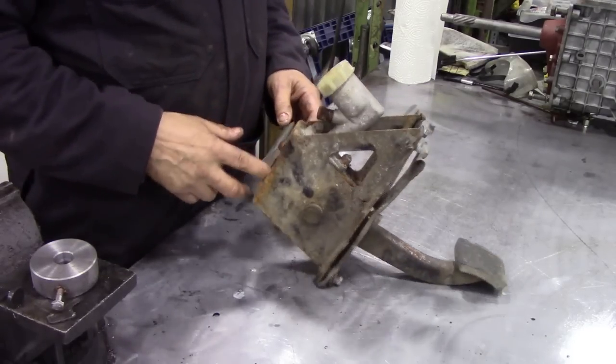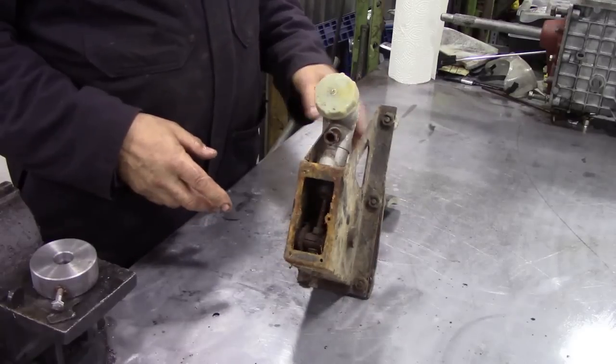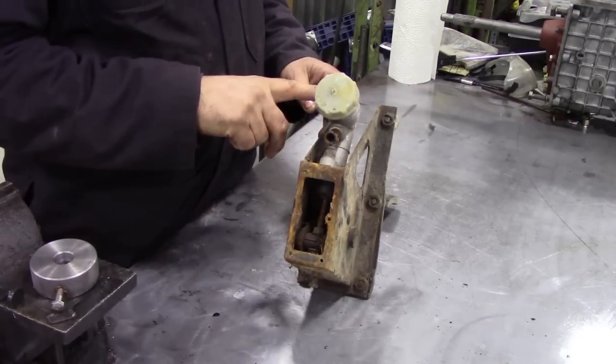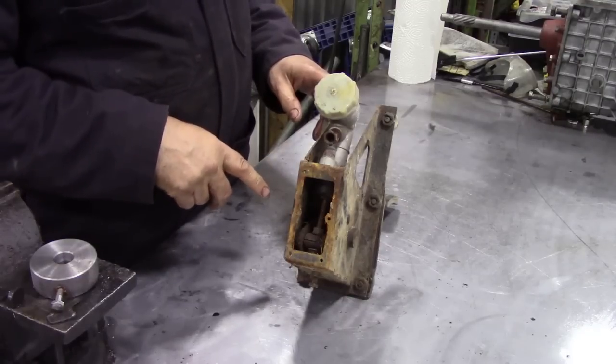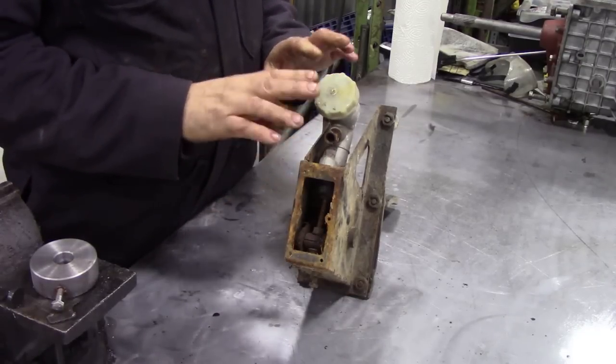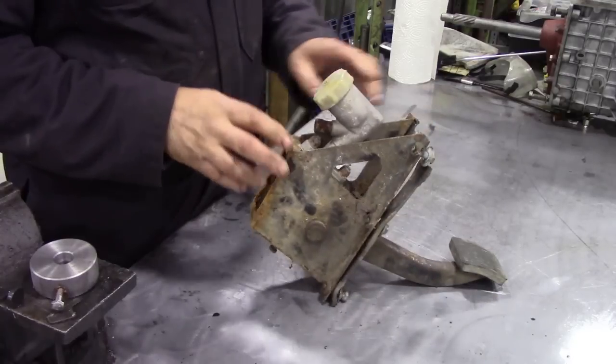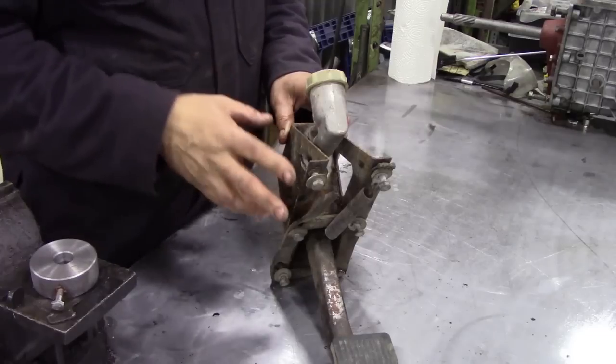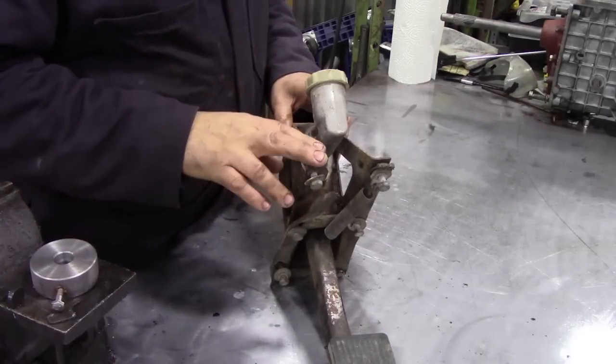This is the one that came with the truck — it's pretty nasty. But what we're going to do is change the cylinder and set it up correctly. First of all we're going to strip it down to all its relevant bits and pieces, sandblast it, and then paint it.